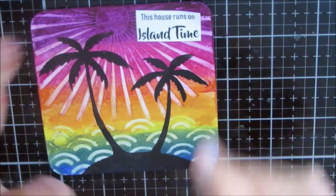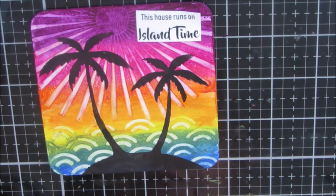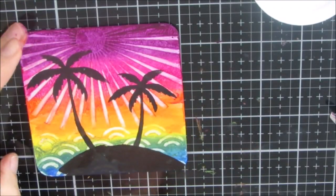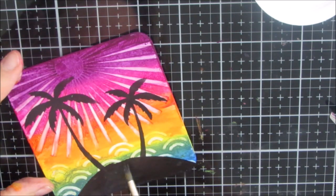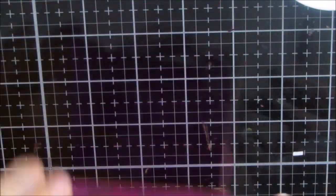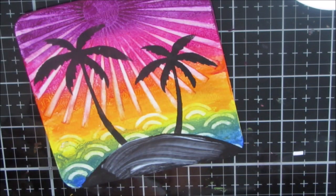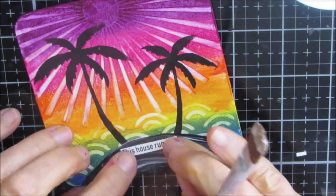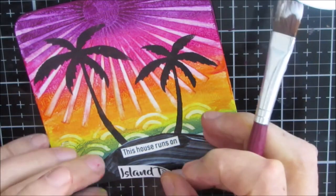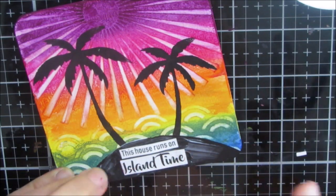I decided to put it actually on the island, and I thickened up the island, going a little bit higher. I'm just touching up and adding a little bit more black — so the island suddenly grew. I've cut it and I'm putting it on the island, applying the sentiment with gel medium matte. I'm using matte because I don't want just this part to show up shiny. If you only have gloss, just put the gloss over the whole thing as a sealer — then everything's shiny and it's all the same.